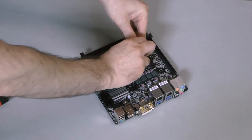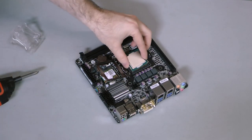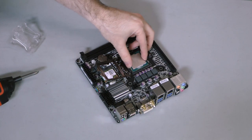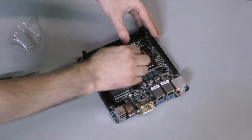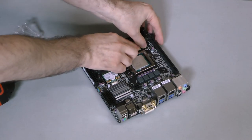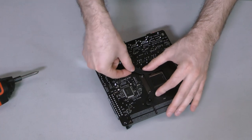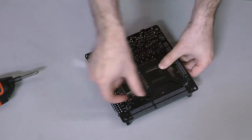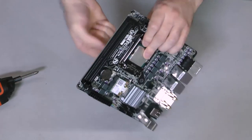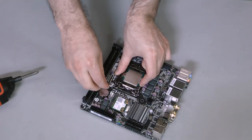First, pull the pin to open the socket, then remove the guard cap. The processor is keyed in a specific way to prevent it from being installed improperly. Place the chip in the socket, then lock it into place. Next, align the H100i's backplate, making sure to position it around the screws that hold the socket into place. Hold the backplate in place, then flip the motherboard over and insert the four mounting screws, starting with opposite corners.